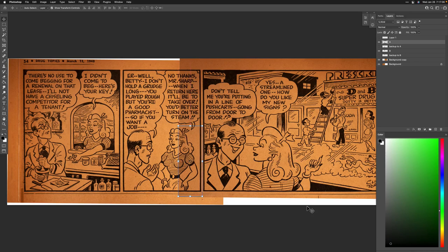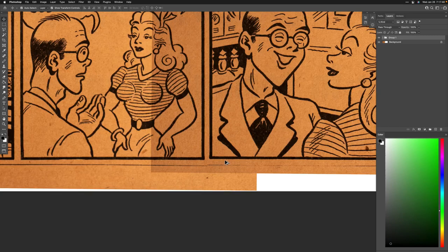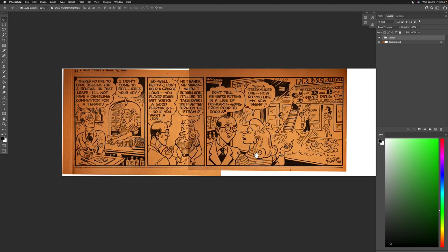Command+Zero, Command+H so I don't have to see those points. Looks pretty good. Next step is to group these — I click one layer, hold Shift and click all the layers, then Command+G to make them into a group. I can see they're not perfectly aligned, but at this point I think I'm just being too persnickety. It looks plenty great.